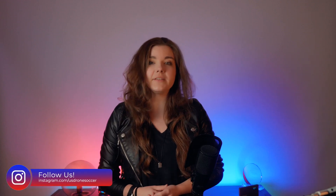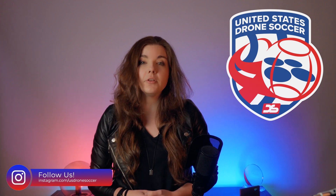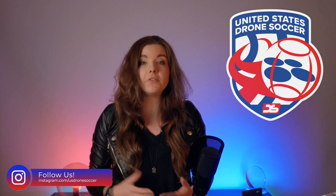Hi, my name is Lexi Jensen from US Drone Soccer, a drone pilot just like you. We all use lithium polymer batteries for our drones. Probably the first time you got your drone soccer set was when you realized that those batteries will become a part of your everyday life. But how much do you know about battery safety and general maintenance? In this video I will teach you the basics of what you need to know about battery safety and how to take care of them to ensure that they will last as long as possible.